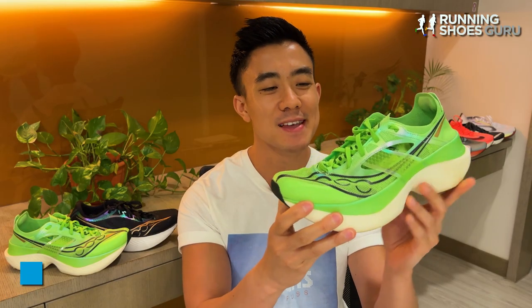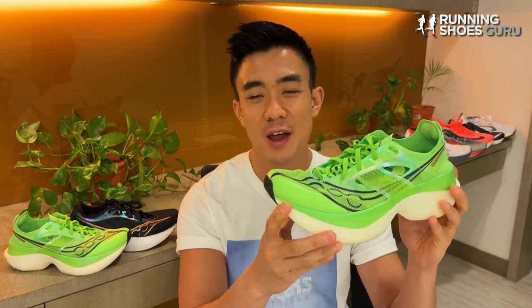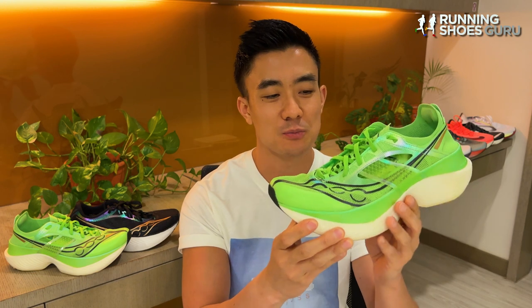Saucony now has a premium super shoe and it joins the likes of the Alpha Fly Next, the Puma Fast R Nitro, and the Adidas Prime X. These premium super shoes have radical designs, premium foams or technologies, and they come with a heavy price tag.